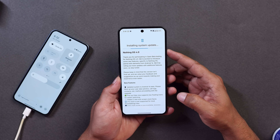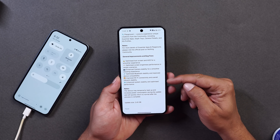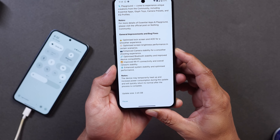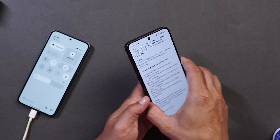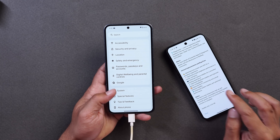Towards the top side you can see Nothing OS 4.0, which mentions all the new features along with some general improvements and bug fixes. The update size was 2.65 GB. Now let me tell you how you can install Nothing OS 4.0 on a supported device.